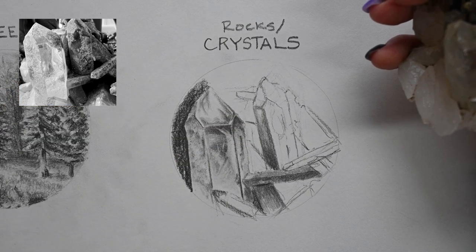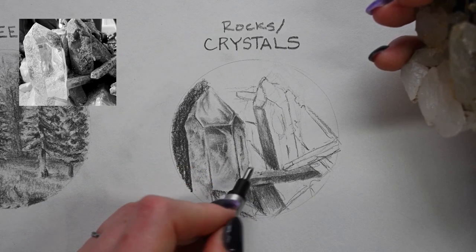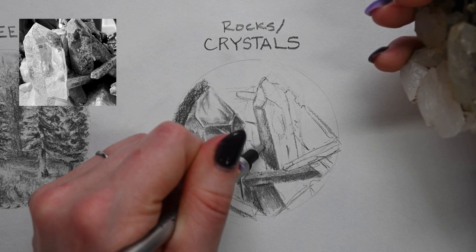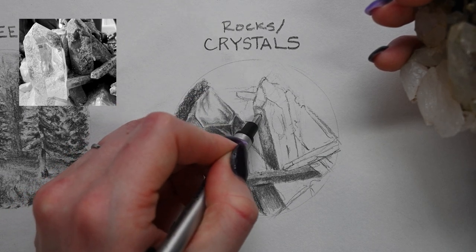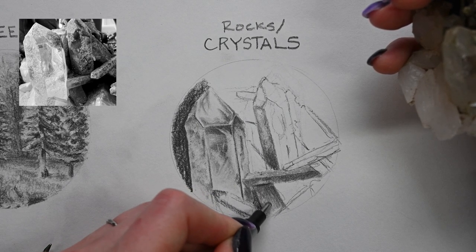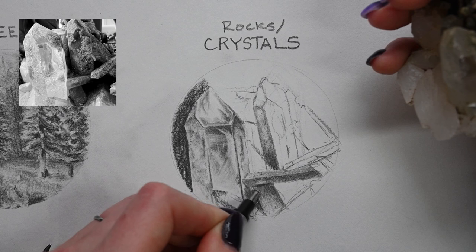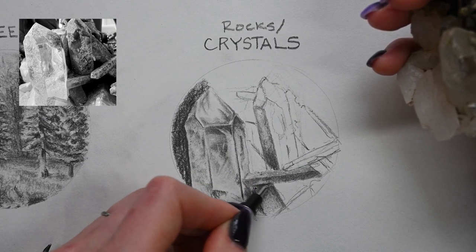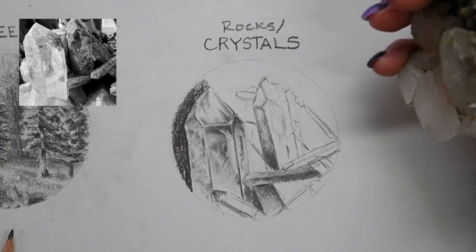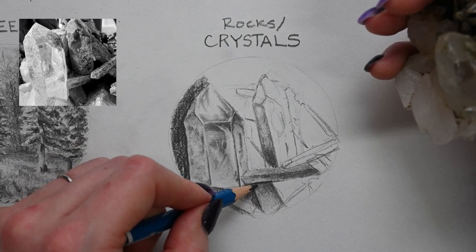Once I have this blocked in, I'm going to go back in and start adding more of that texture again with that back and forth between the eraser and the pencil. I'm thinking about the direction of my marks and how that helps create the texture I'm aiming for — like whether all my marks go in the same direction or whether they're more random. This crystal has almost a scaly, dirty appearance to it, so I want my marks to be relatively circular but also still kind of random. There's a bit of reflected light shining through the crystal where it's a little clearer.